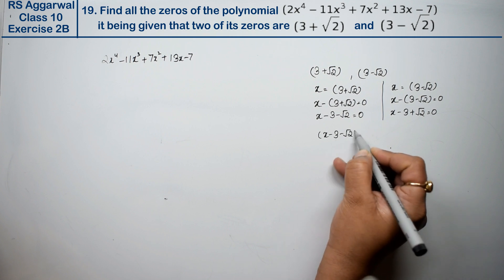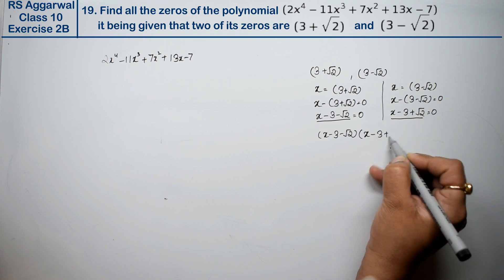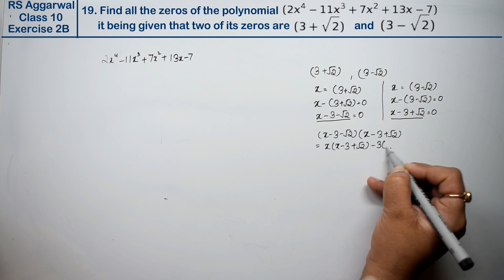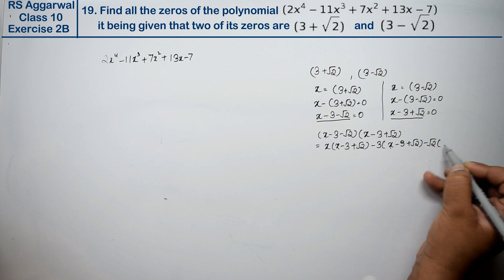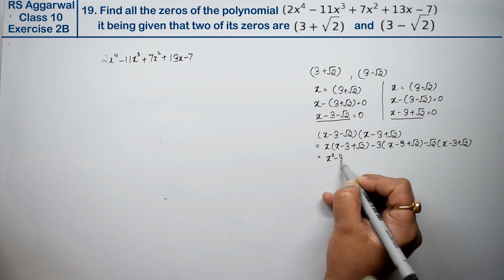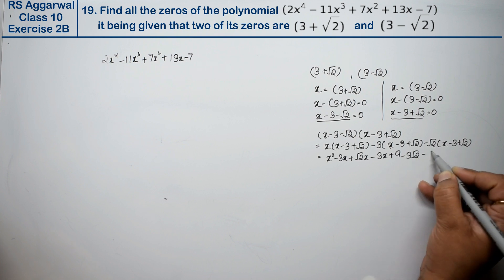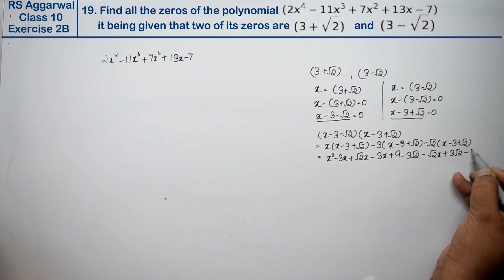Multiplying (x - 3 - √2)(x - 3 + √2): expanding gives x² - 3x + √2·x - 3x + 9 - 3√2 - √2·x - plus 3√2 - √2·√2, which is 2.